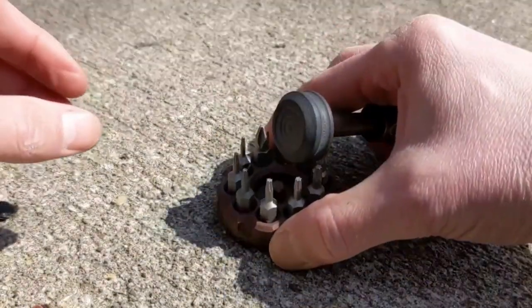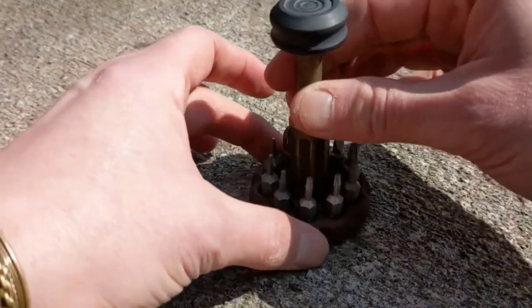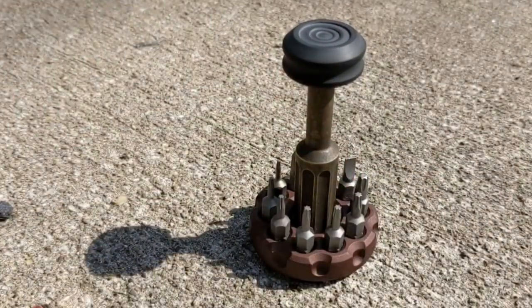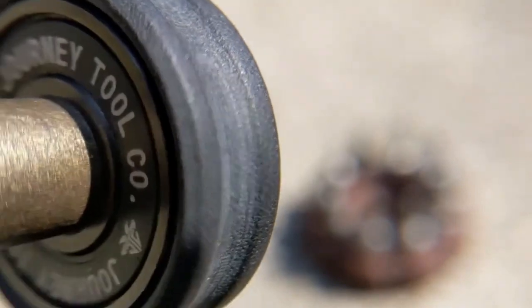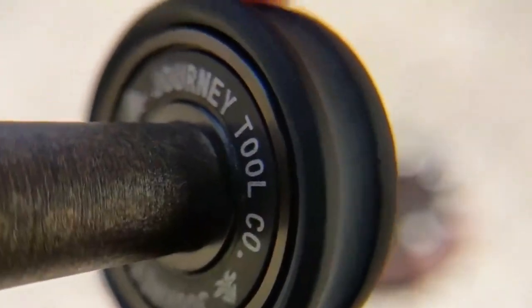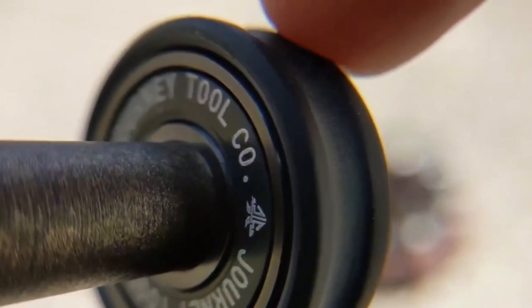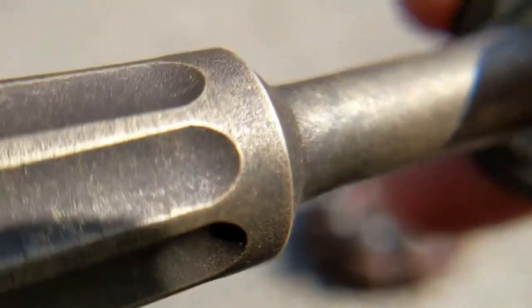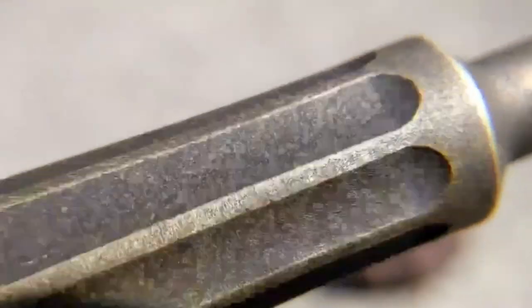I myself will not be using this case, but instead the Impostor in Root Beer — I think it would do well. So let's get some macro magic going on here and take a closer look. I really love the little details, like the Journey Tool Company logo underneath the bearing cap. Check out this forced patina — Dirty Dog Brass.